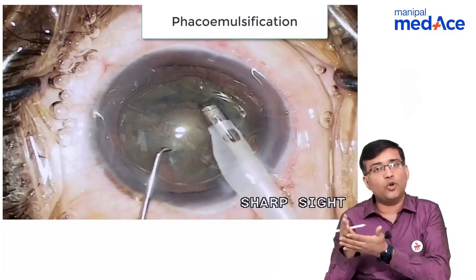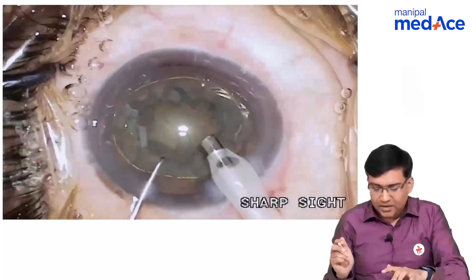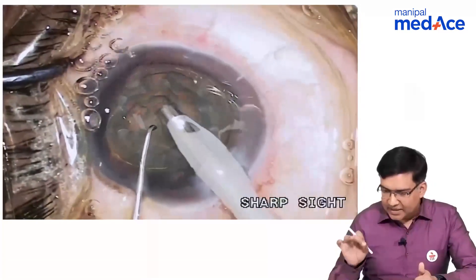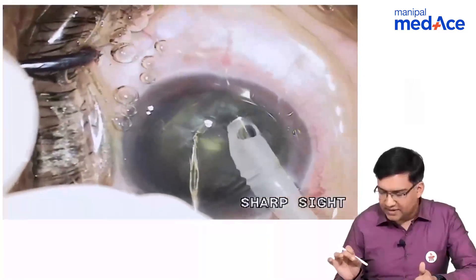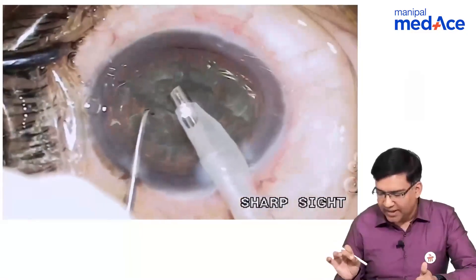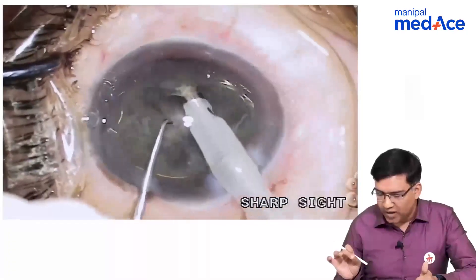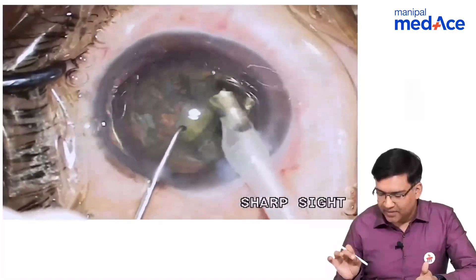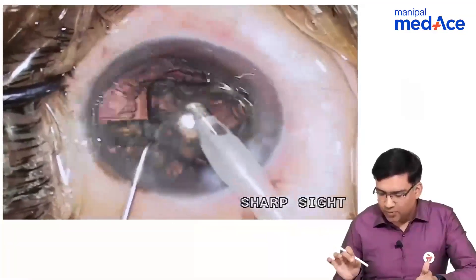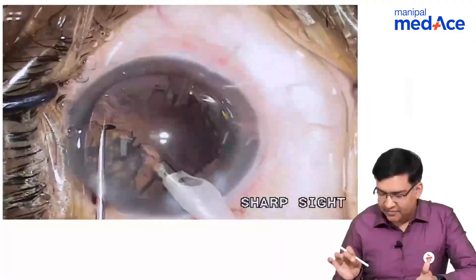After removing the epicortical material, we are chopping the nucleus and doing the nucleotomy. Now you can see that after doing the nucleotomy, we have separated the nucleus into two parts. Next, we remove the nuclear material with the help of the phacoemulsification probe — we are aspirating the nuclear and cortical material. The chopper is helping us to feed this nuclear and cortical material inside the phacoemulsification probe.